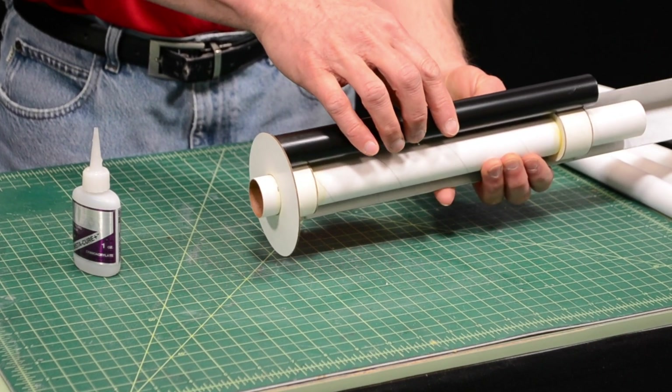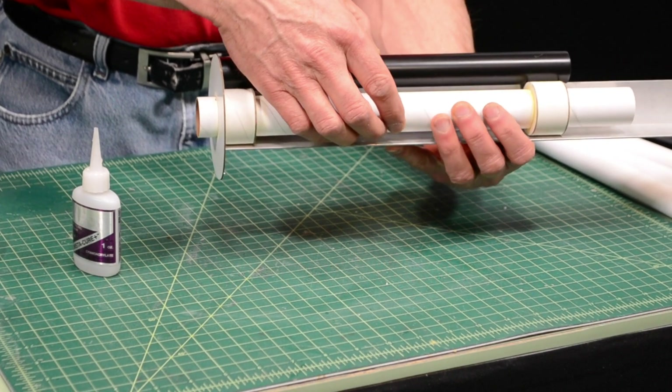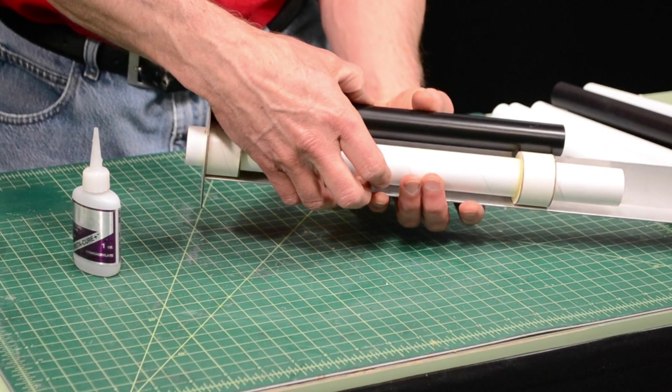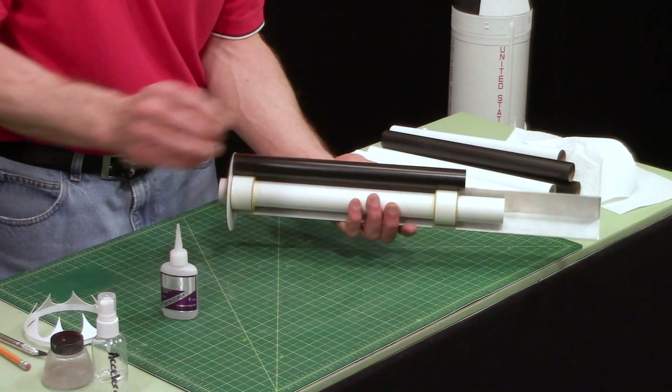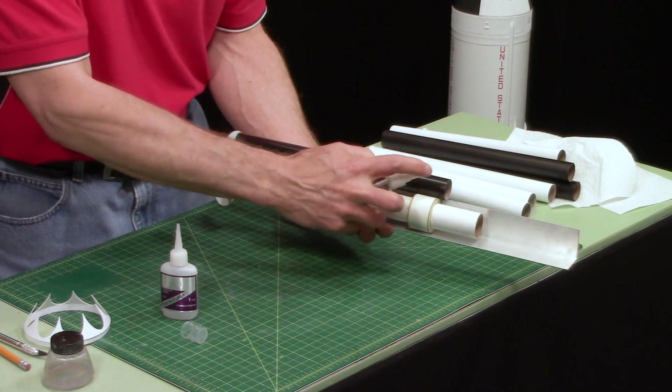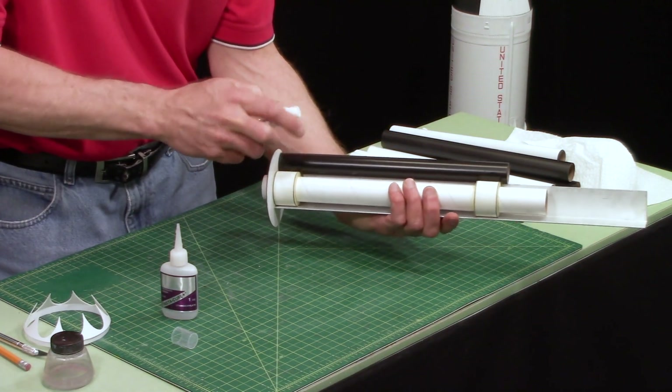You're going to hold it and make sure that the tube butts right up against that centering ring, because that's going to be important — we want them all aligned on the rocket. If you do want to use some accelerator, you've got to be careful not to move things around. I've got some spray accelerator and I'm just going to spray just a little bit in there.